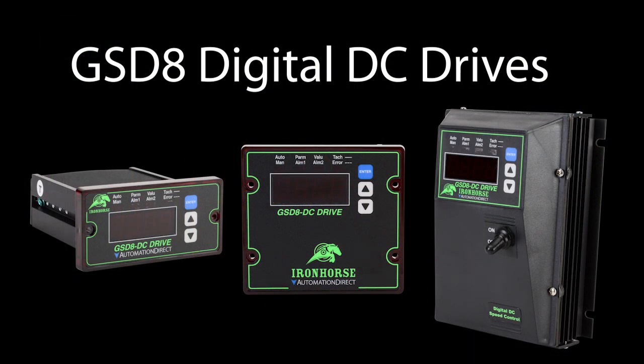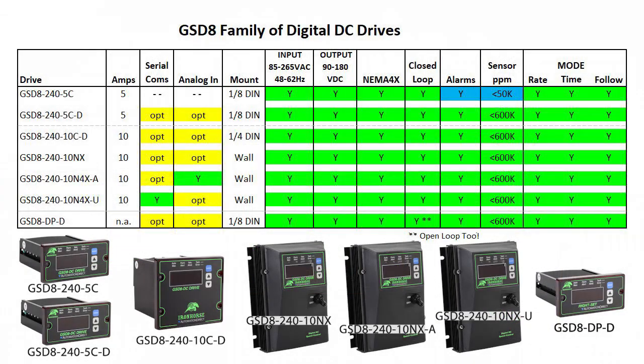AutomationDirect has a variety of DC digital drives, but sorting through the data sheets to figure out which one you need is tedious. So here's a concise feature matrix to help you decide which one is best for your application.